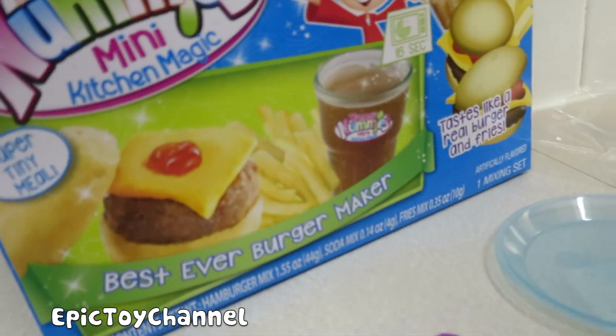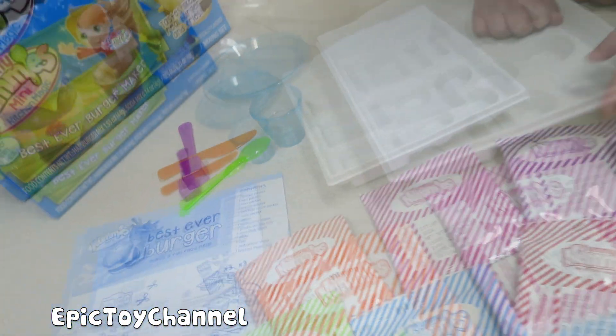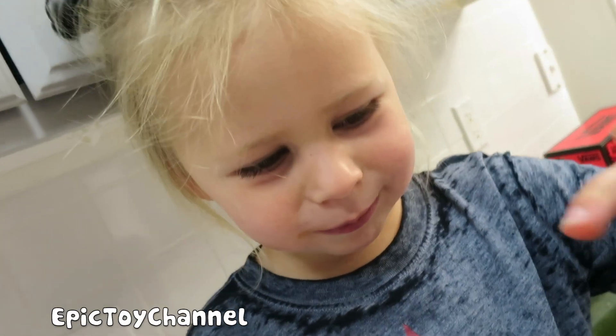Alright, so we opened up the package of the burger, fries, and soda, and it comes with all of these packets, this tray, and these utensils. We're going to put this together and then have a taste — she's so excited!